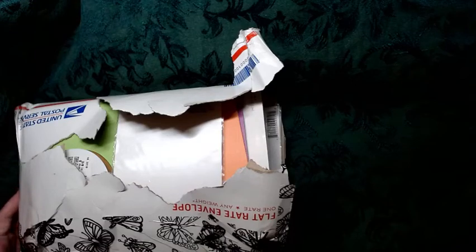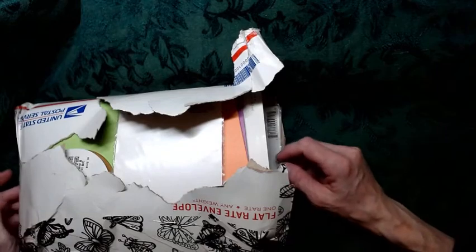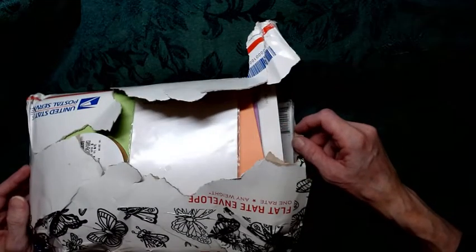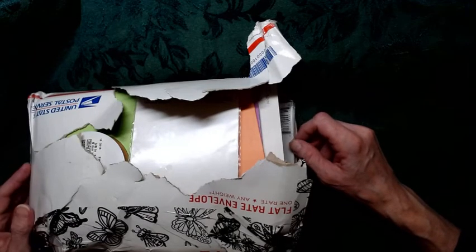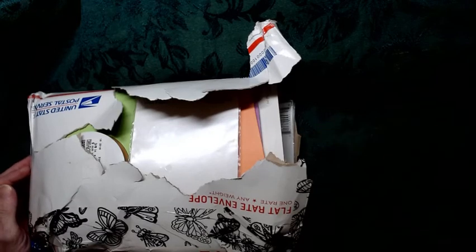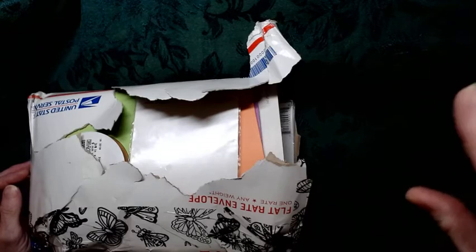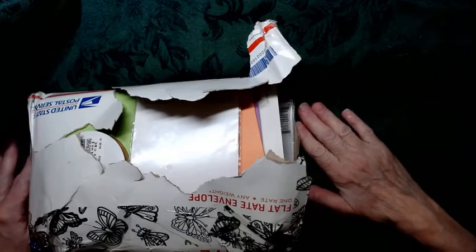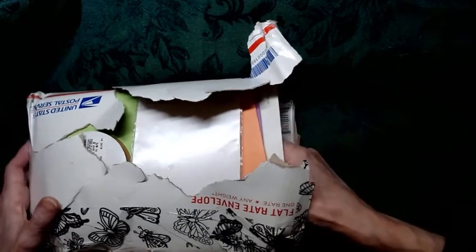Hello everyone, and welcome to The Crafty Cauldron. I am JoBeth Sexton, and I have some happy mail. I won a contest put on by Lisa McCarthy, whose YouTube name is Sirius Heka. I will provide links below. She's got some really good ideas on making stuff for junk journals. She also makes spectacular junk journals, so check her out, give her some love, subscribe, like, and all that stuff. Let's get her viewers up because she deserves it.